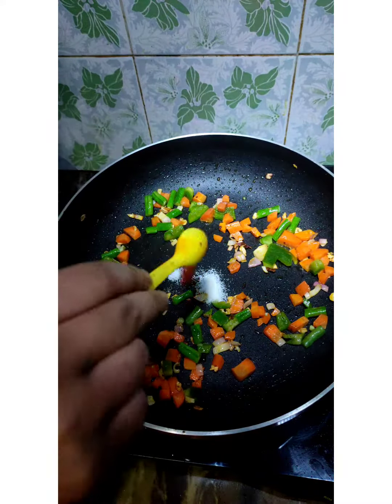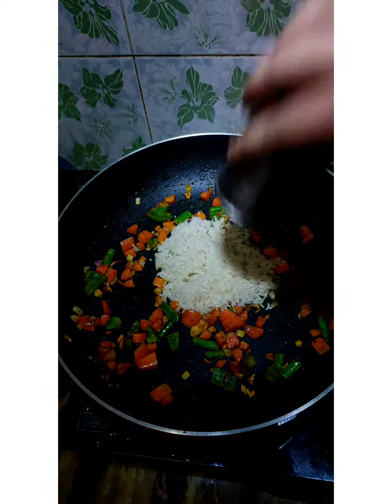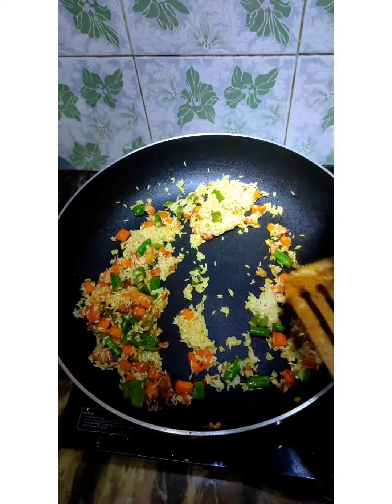Then, sauté it, and then add some chili powder, salt, haldi, and add 2 cups of water, and cover it and cook it.